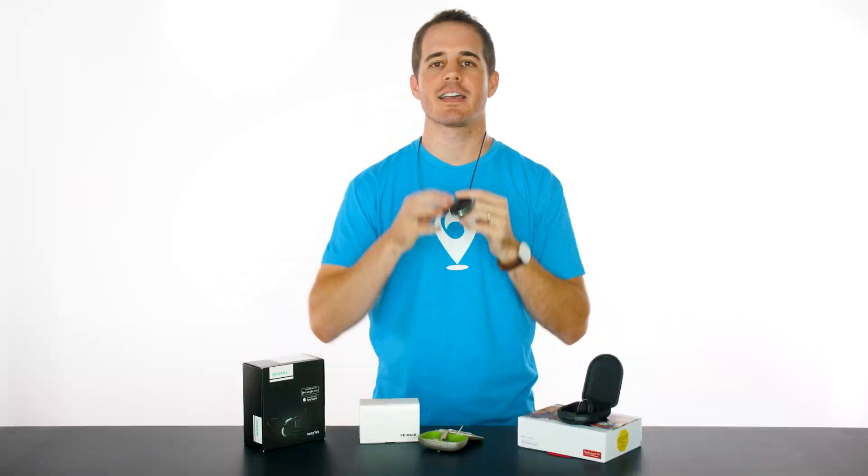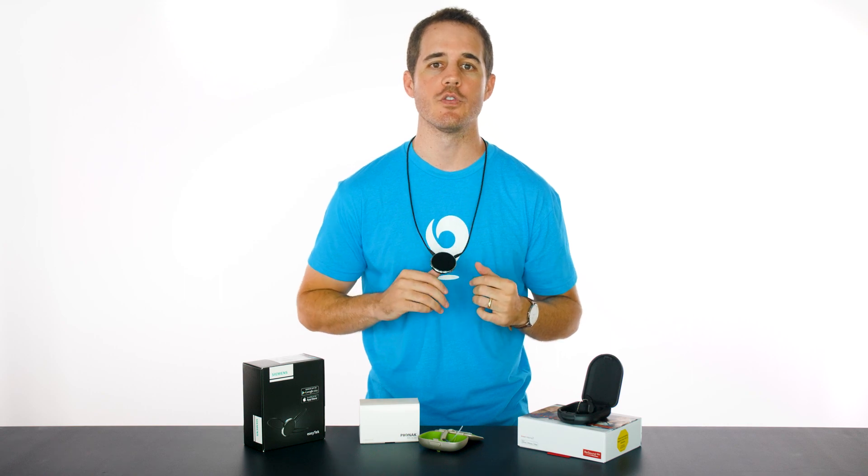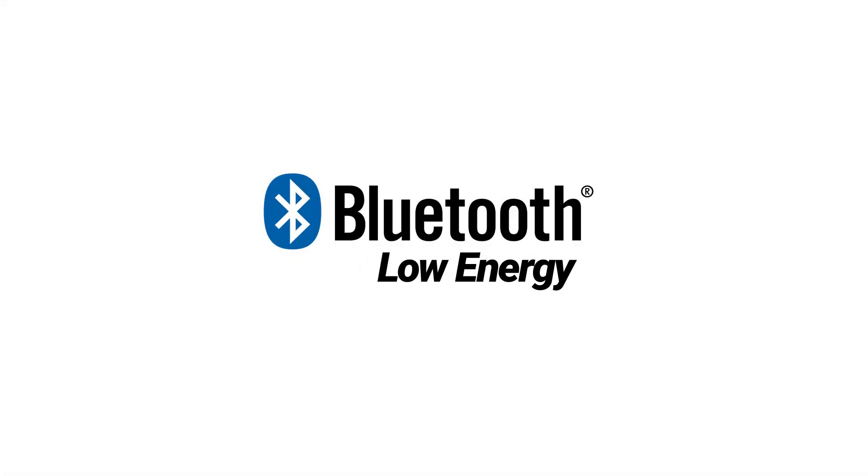This accessory option, while there are still sometimes good reasons to get it, is less and less common. That's because of the emergence of a new form of Bluetooth called Bluetooth Low Energy. You probably use devices with this form of Bluetooth already, like key fobs, fitness trackers, and blood pressure monitors. A lot of hearing aids now use this form of Bluetooth as well.